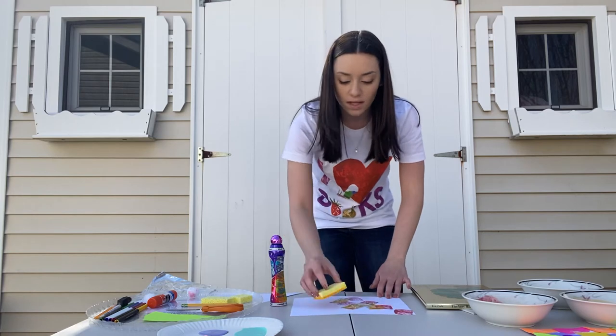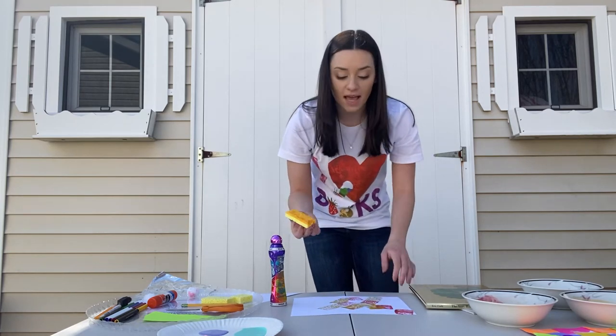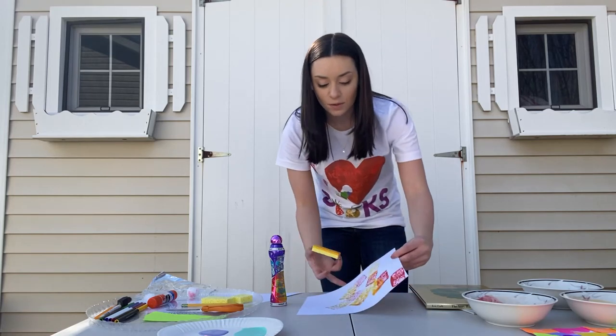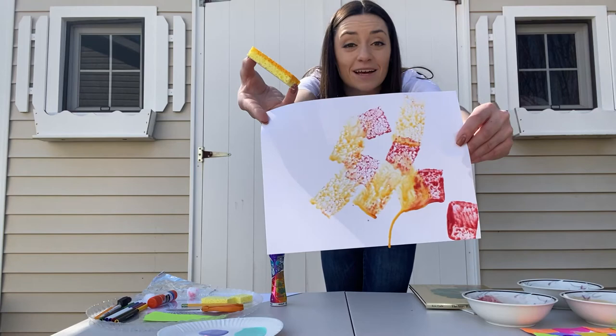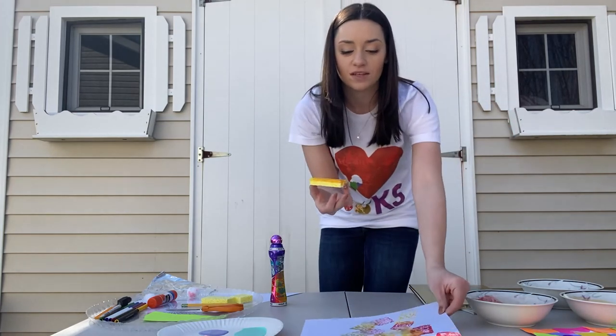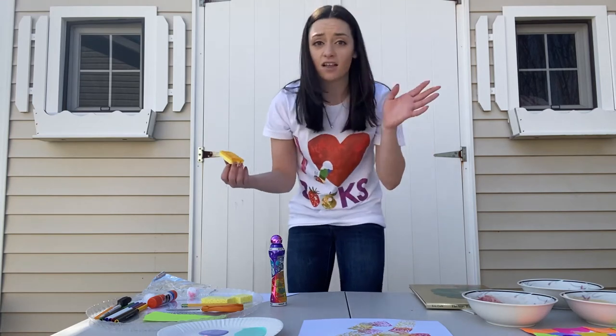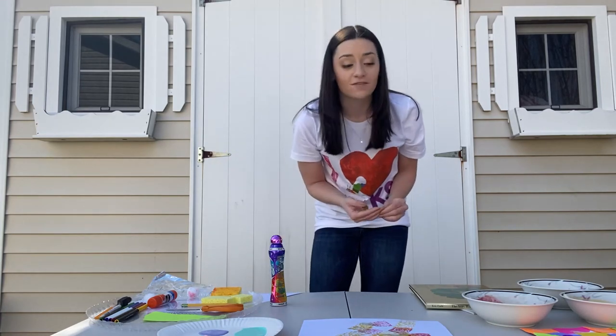So what color do red and yellow make? When you overlap them and it dries you might see some orange — so that's a really cool way to make a collage just like that. You can use different shapes, different sizes, any color you'd like. So that's another way to make the pattern that we saw inside of The Very Hungry Caterpillar.